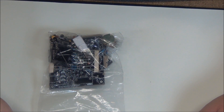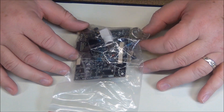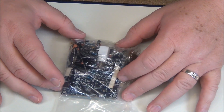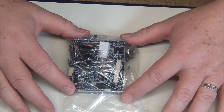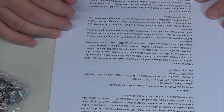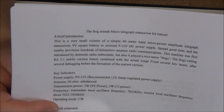This is the Frog Sound Morse code or CW QRP kit that you can buy on eBay relatively inexpensively. It comes to you just like this, with all the components in a small little box from China. I'm going to be going through the creation of this kit transceiver. One thing to warn you about is when you buy this, this is all you get — no instructions, nothing.